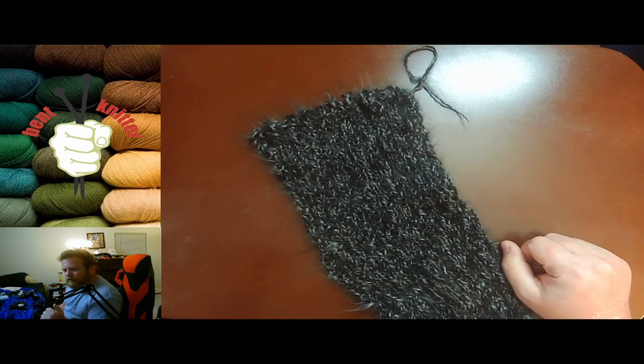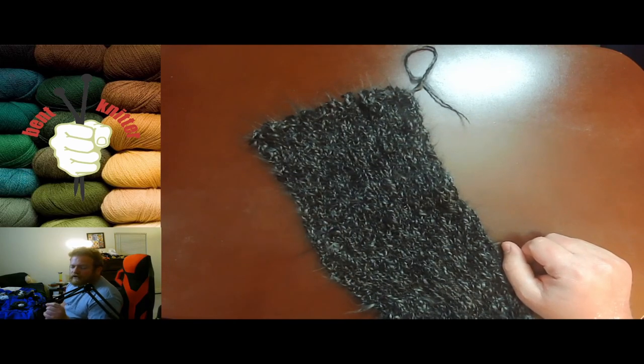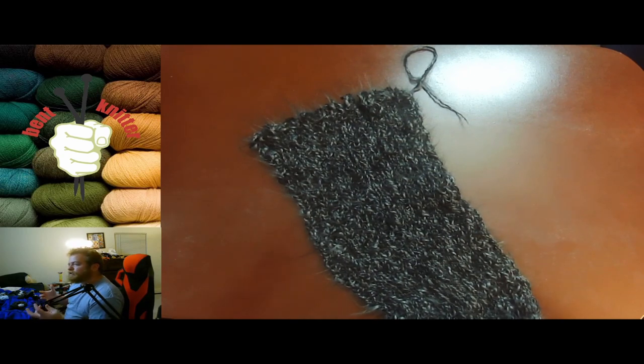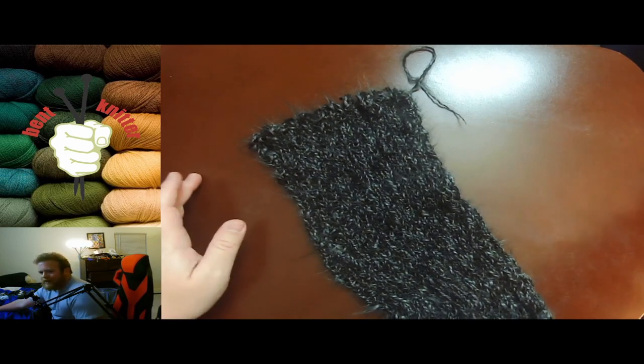I would definitely recommend checking it out. I do like this yarn a little bit better than the other Ice Yarns I reviewed before, which I'll link to in case anyone's interested. Anyway, that's my review! If you have any questions, comments, or concerns, let me know in the comments below. Also, if there's any other yarn you want me to review, let me know and I'll try my best to get it. Have a good week — I'll see you later, bye!